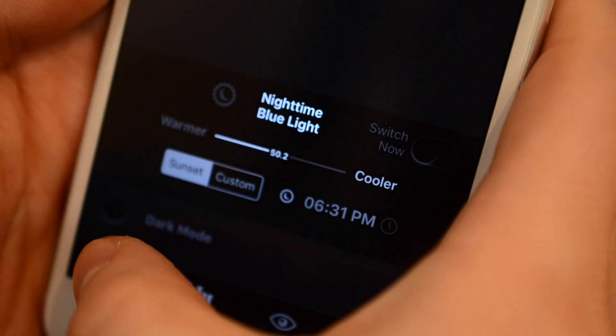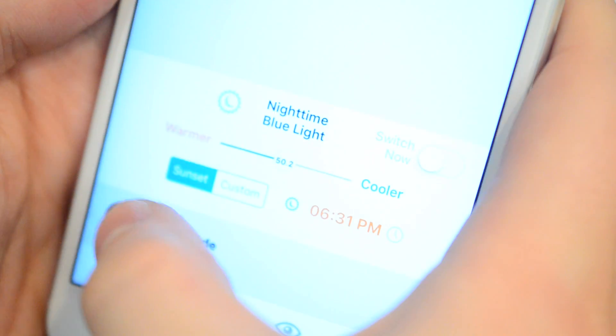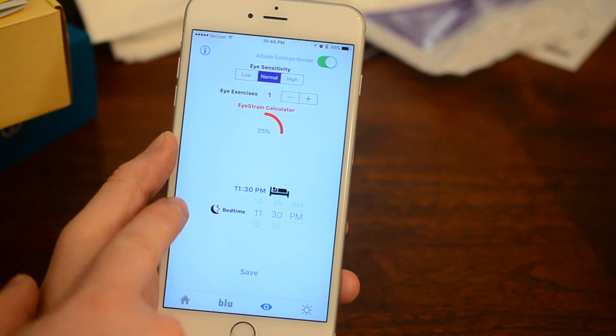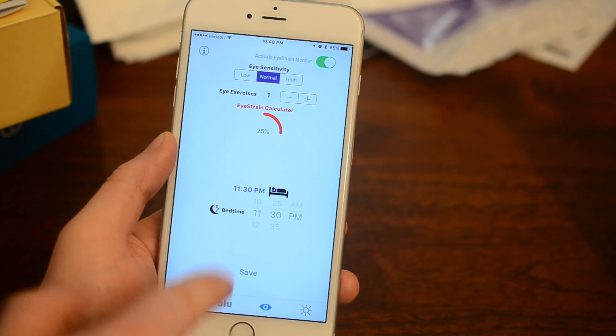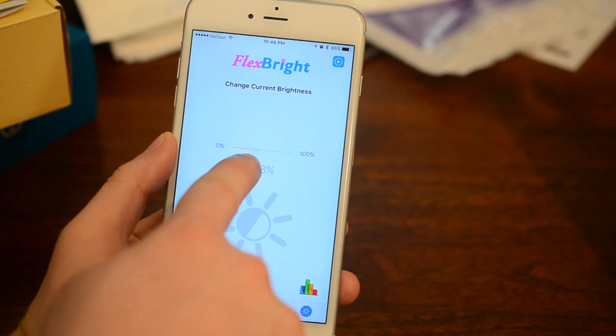They also have a new dark mode that makes everything really dark, which is good for nighttime use. Unfortunately, unlike Night Shift in iOS 9.3, this will not be enabled or disabled automatically. It just gives you a notification, and when you open the app it'll launch that screen brightness setting for you.